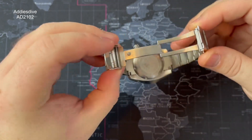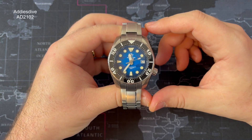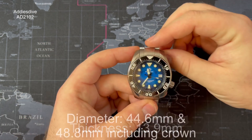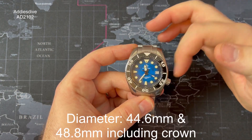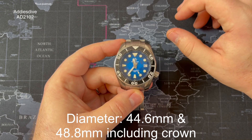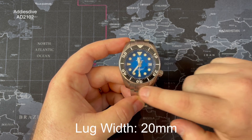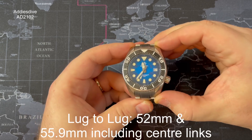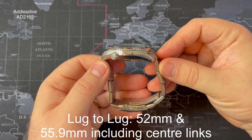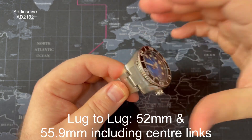As I say, he's upgraded it to a milled clasp, but the clasp it comes on is also stainless steel. The case thickness is 13.9 millimeters. The case diameter, going from nine to three to exclude the crown, is 44.6mm, and including the crown becomes 48.8mm. The lug width is 20mm and the lug to lug, tip to tip, is 52mm, which becomes 55.9mm given how protruding the male-to-male center links of the end links are.